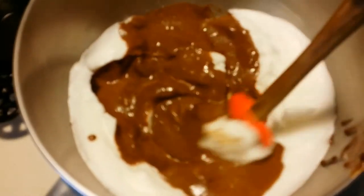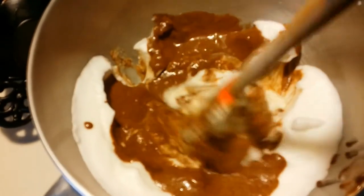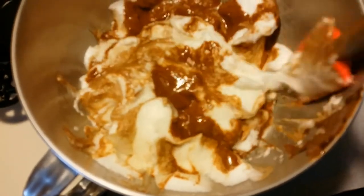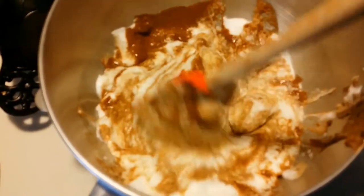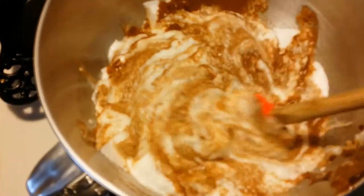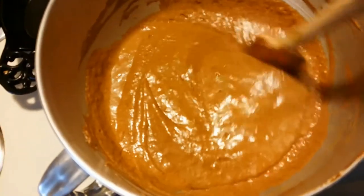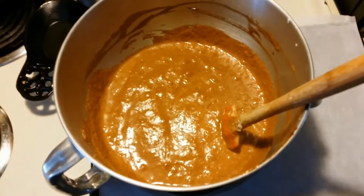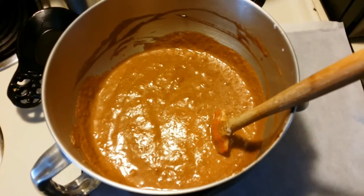We've dumped the rest of the chocolate in here and we're just slowly folding it in. We're not mixing it — fold it with a rubber spatula, not a whisk. You want to put it in gently. Keep taking from the sides until it's all one uniform color. This is exactly how you want it to look. Now we're going to butter our parchment, and this is our batter we're going to bake in our 350-degree preheated oven.